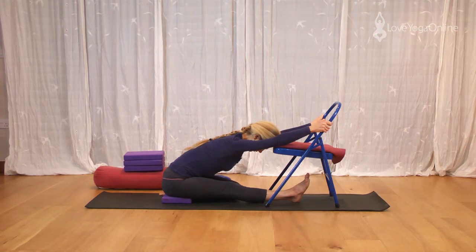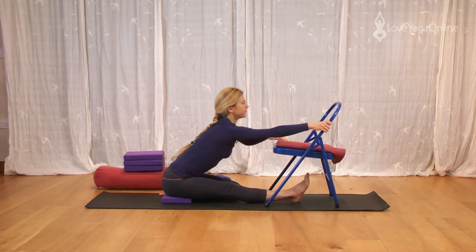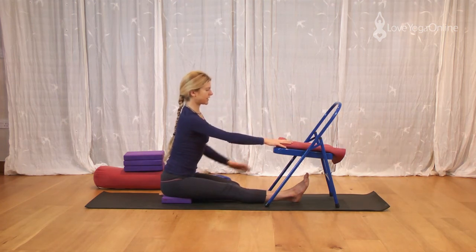Lifting the body away from the thighs, keeping the abdomen soft. Inhale, sit up, sit tall, and stretch your leg forwards.